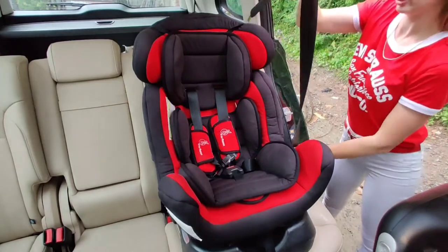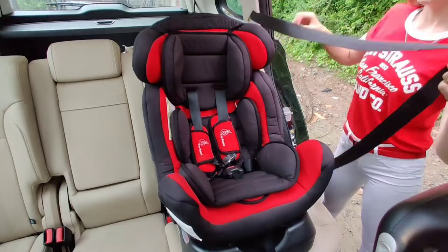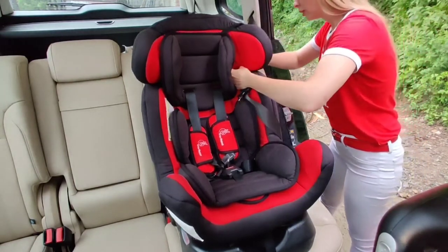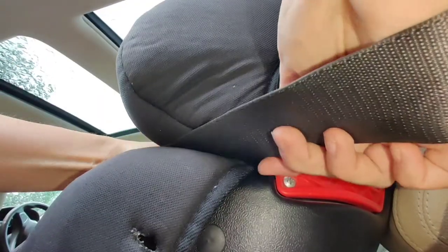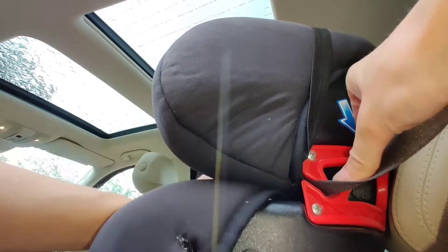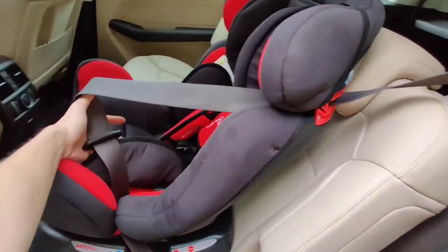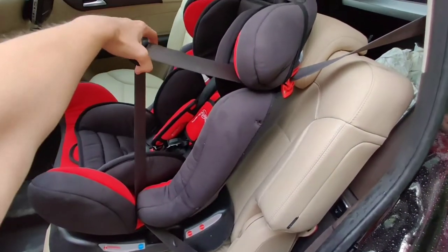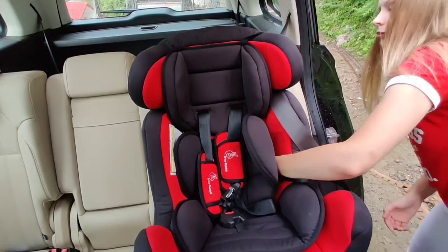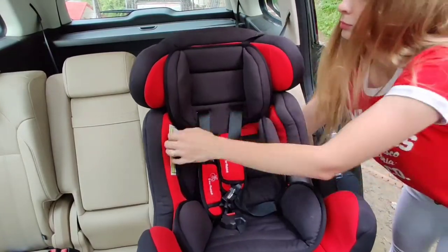First of all, pull out your car seat belt and try to pull it as much as you can. Now put it inside the top gap, just like this. Once we keep the seat belt inside the top gap, the next step is to hook it up from the bottom right there. Now we will take our buckle and put it inside behind the car seat, just like this.